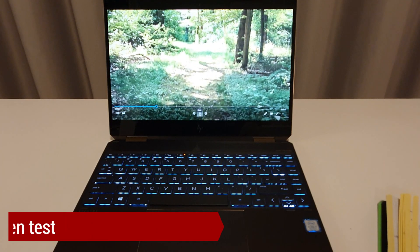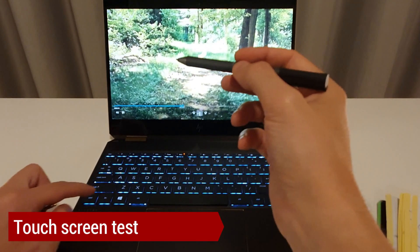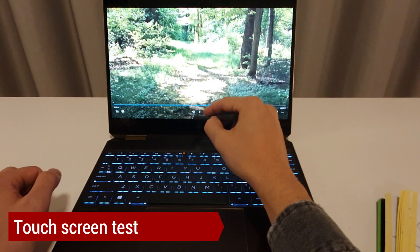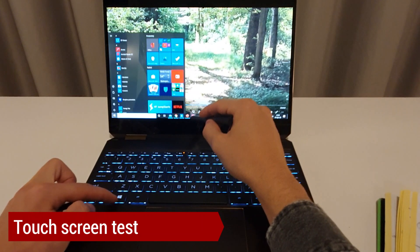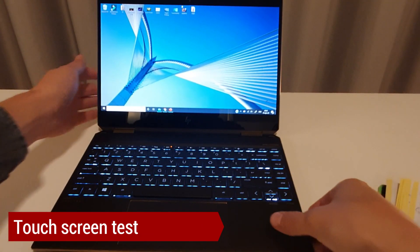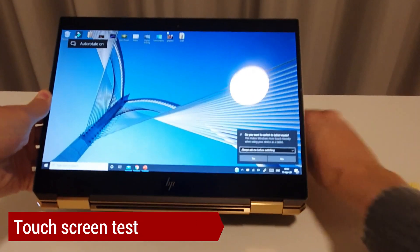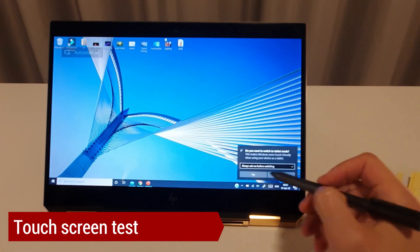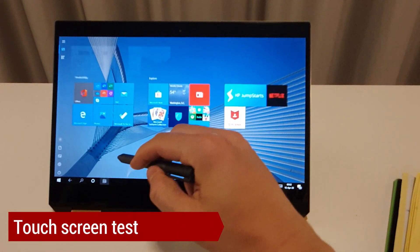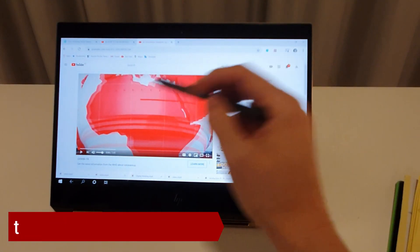Touchscreen: in laptop mode I'm not fully satisfied with the touch screen pen — sometimes it works, sometimes it doesn't. However, when I switch it to tablet mode it works quite well. In that position it is very responsive and I have never had any issues working with it.